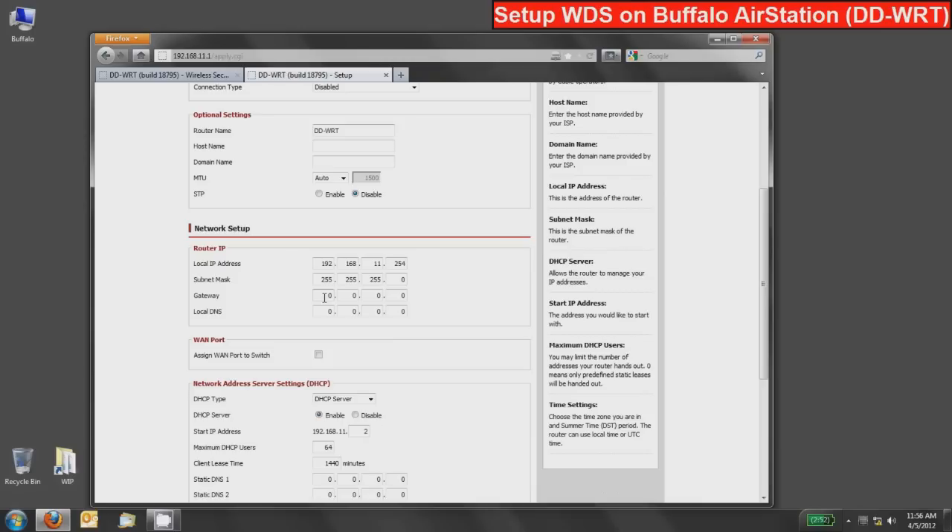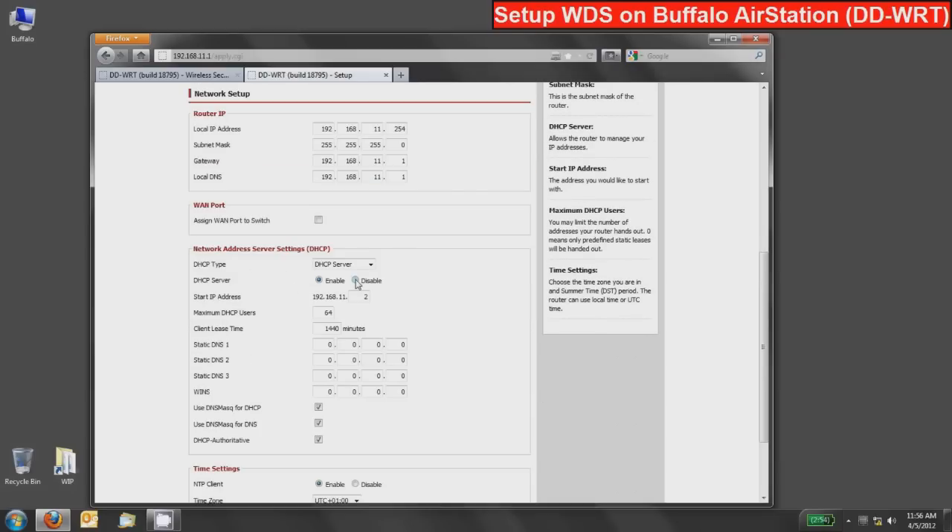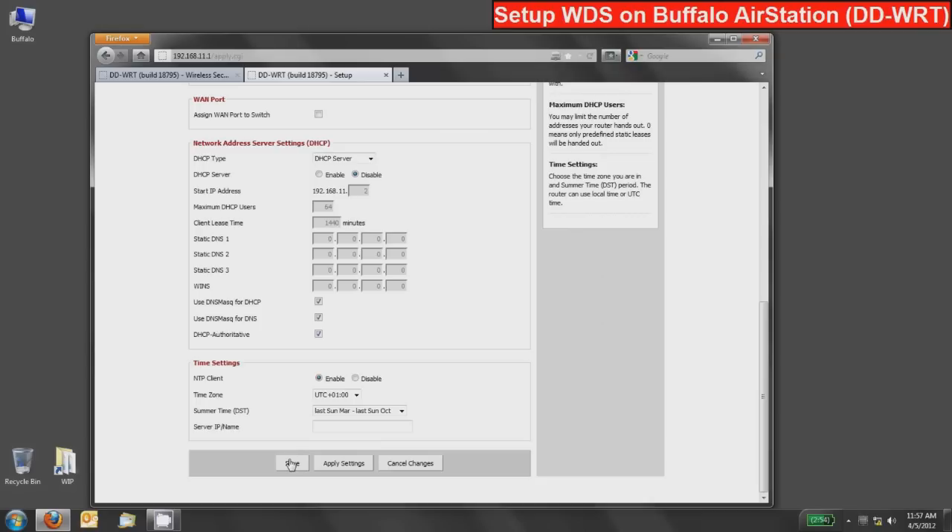If this router needs to connect to the internet for dynamic DNS or to get its time server updated, make sure to fill in the gateway information, which is the same IP address as the router: .11.1. DNS will proxy through that as well, so this access point itself knows how to reach the internet. Also, go down and absolutely disable the DHCP server on the second device — generally you do not want two DHCP servers on the same network, especially in a home setting where they compete to hand out IP addresses. Press save.